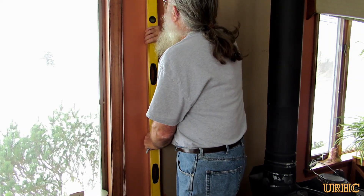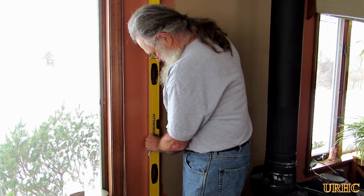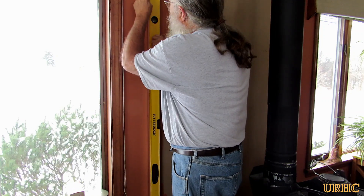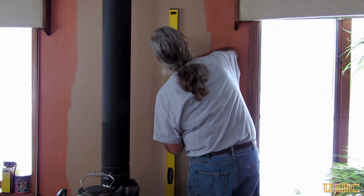I got the studs marked out and then just took a level and went back with a Sharpie, putting lines on the wall. As I go along it'll be a little bit easier to make sure that all the screws I put in actually hit into a stud and hold the Wonder Board up good.